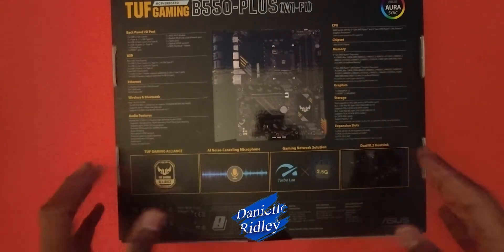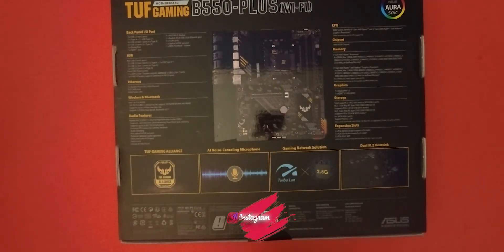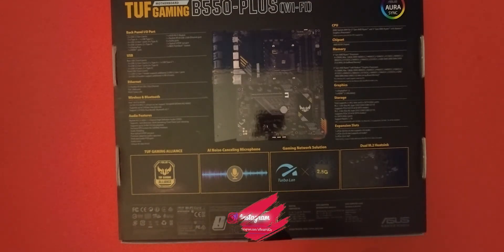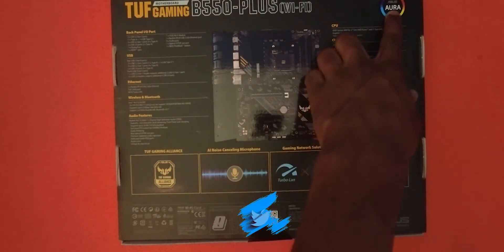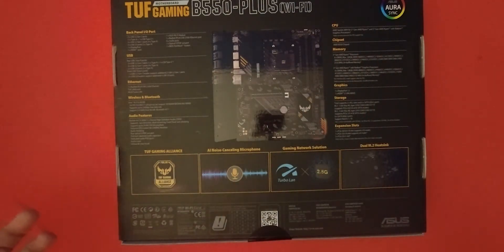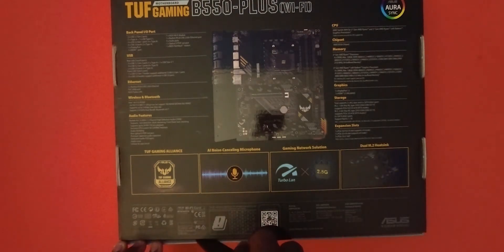It has memory and memory ARM compatibility, expandable slots, a noise-cancelling microphone AI system, dual M.2, each sync, and Turbo LAN — I'm guessing that means faster internet speed. This gaming motherboard is built by ASUS, which is a really good brand. You can also sync it up with the rest of your PC — whether it's the CPU fan or whatever — because it has ASUS Aura Sync. So let's unbox this.